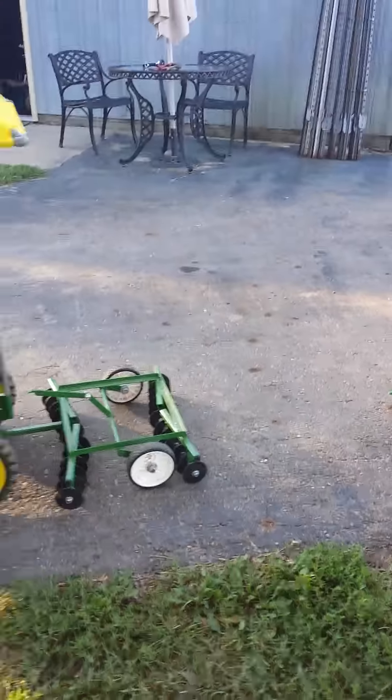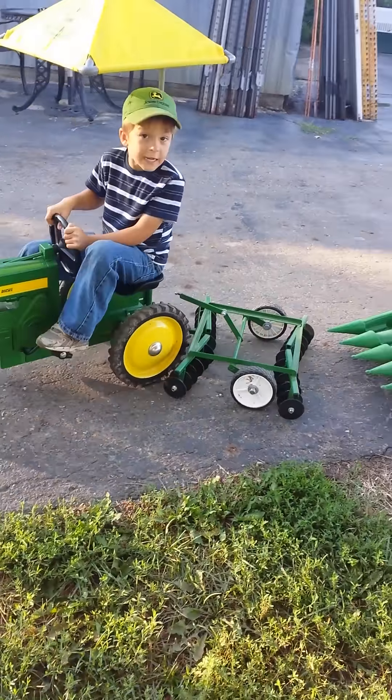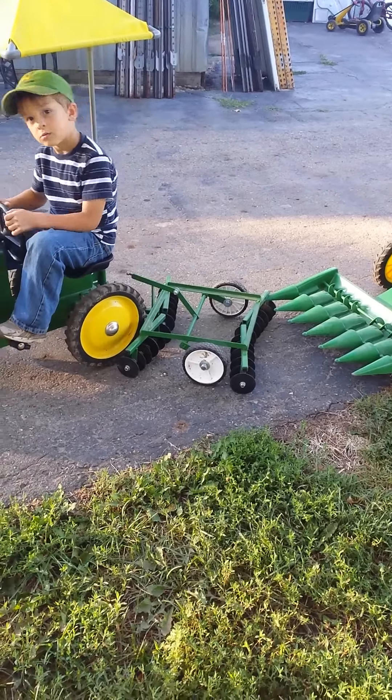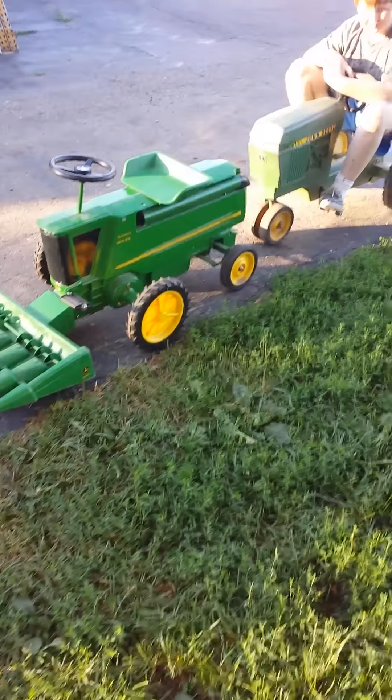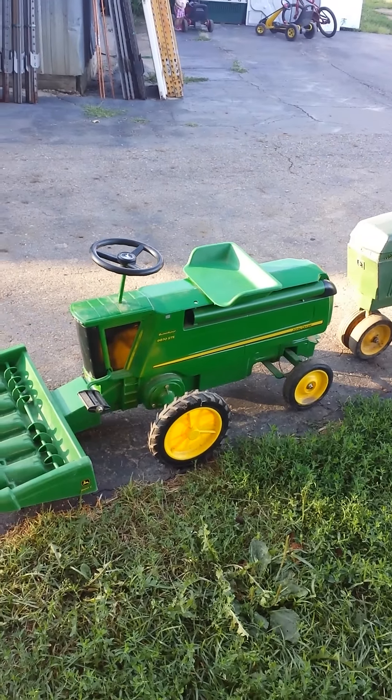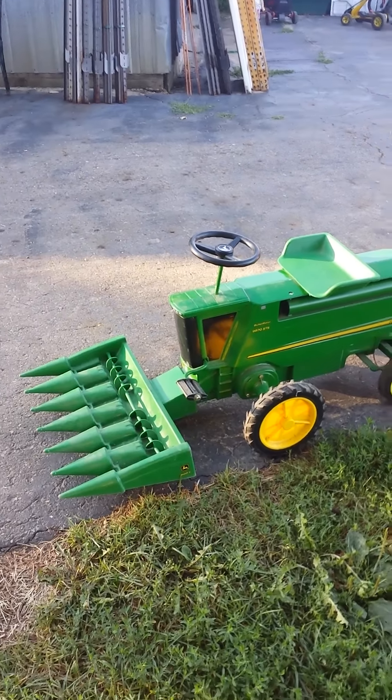Here we are back at Trey's farm operation. There is a John Deere made by Ertl — a combine that comes with a corn head.